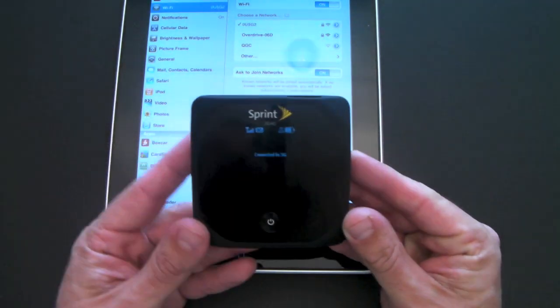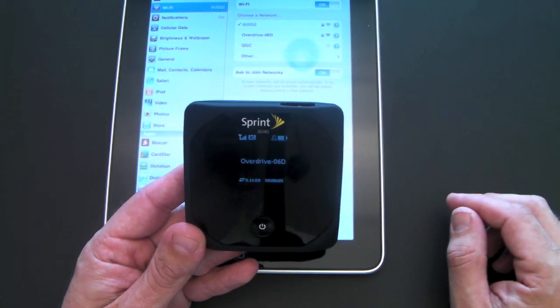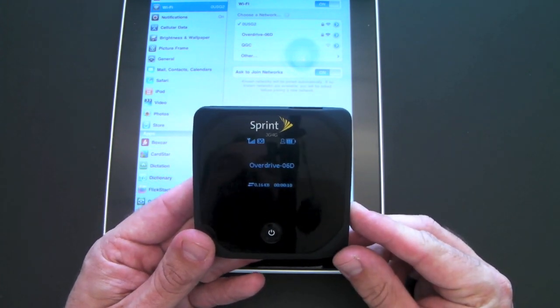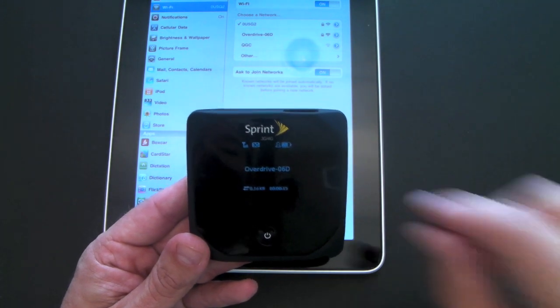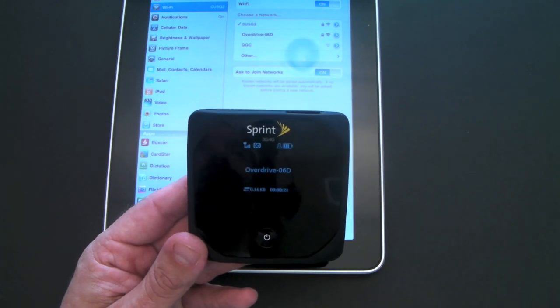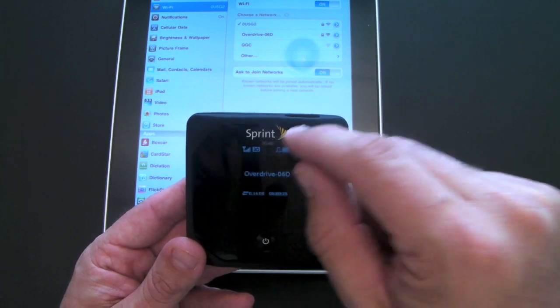The OverDrive has booted up and there are a few indicators on the screen. You can see signal strength just like on a cell phone, and you can see I'm connected to 3G — if I were in a 4G area that would switch to 4G. The little silhouette of a person is empty right now, meaning no one's connected. As I connect, it'll fill up solid, and as more devices connect you'll see a number build next to it.